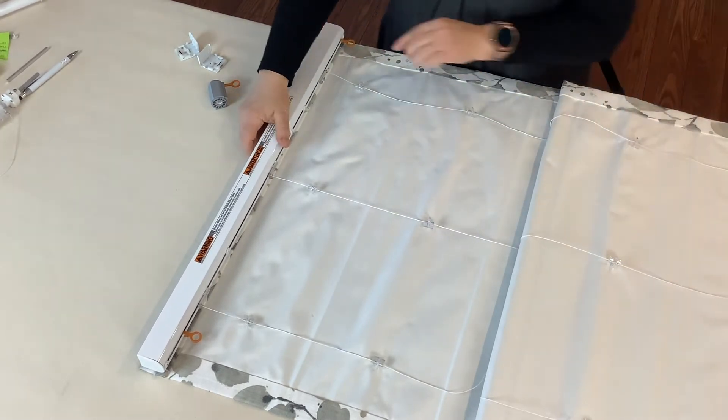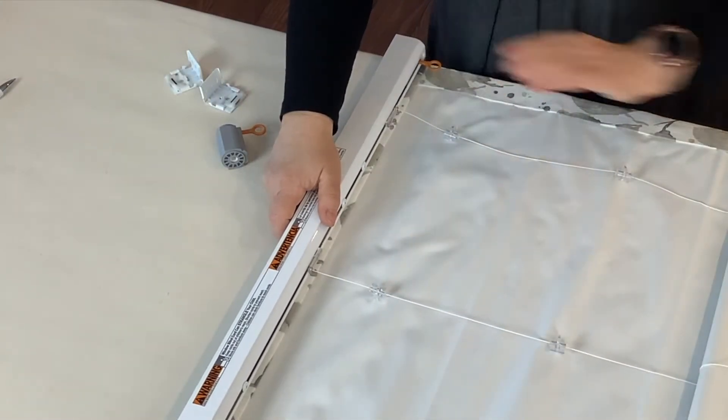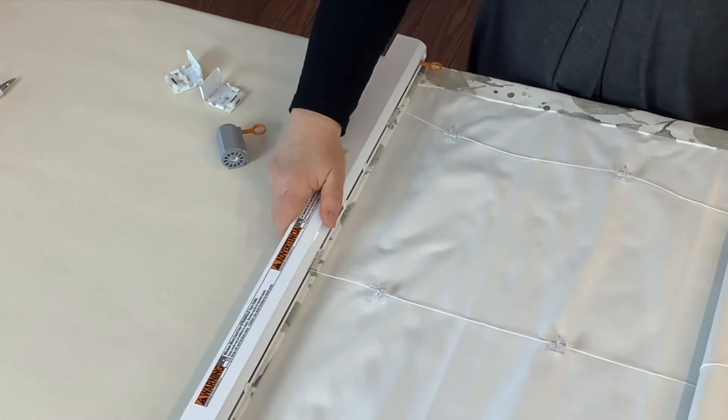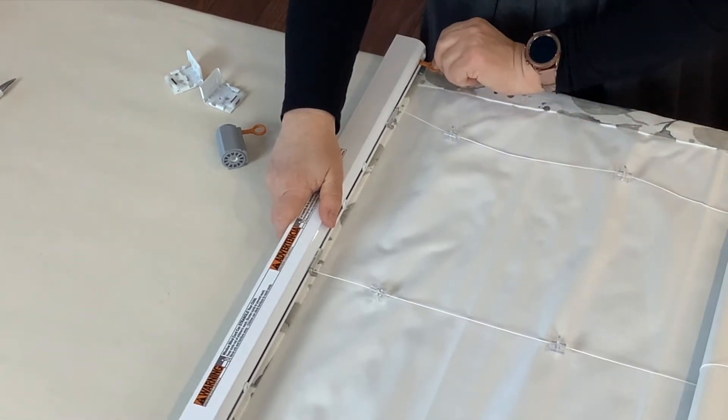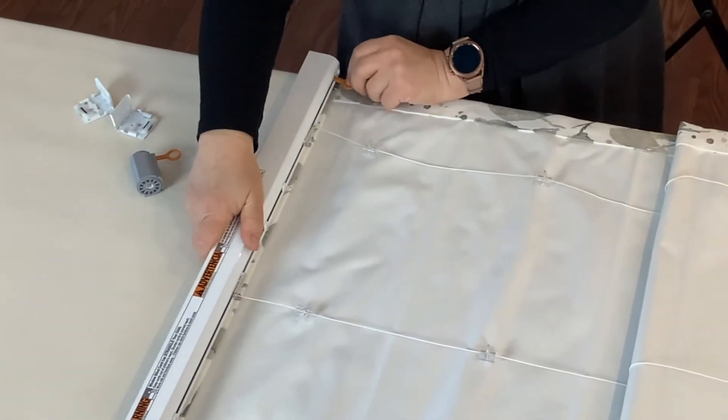Another thing that can happen is if you hold in the keys and you don't have any resistance holding the bottom of the shade, this could lead to even breaking your spring, so please be careful about that.